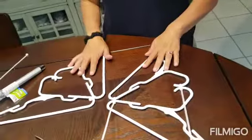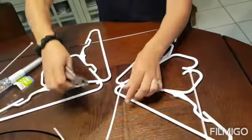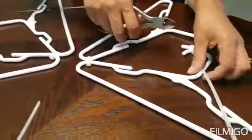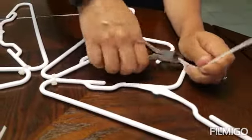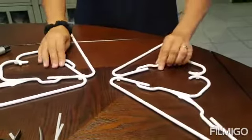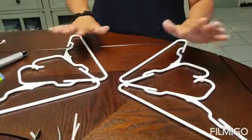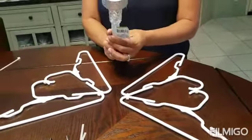This one is already tight, and I'm going to cut the excess right here. So now you have the two sets of wings for each side.